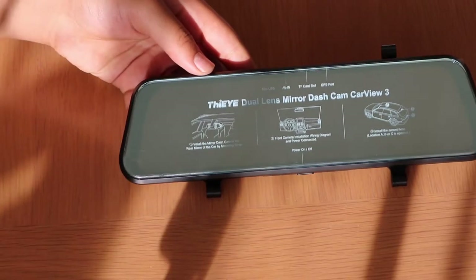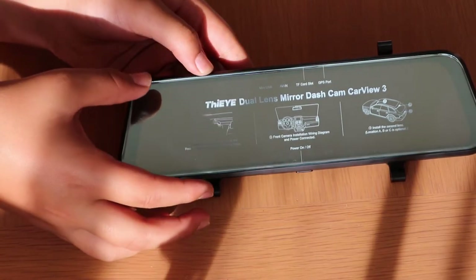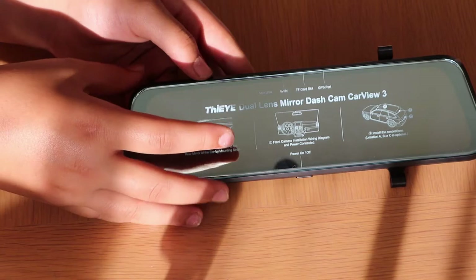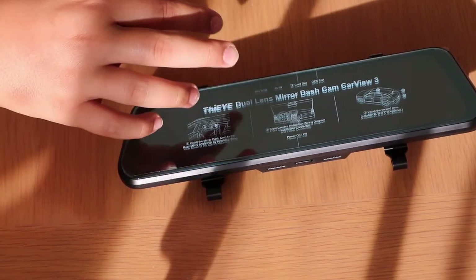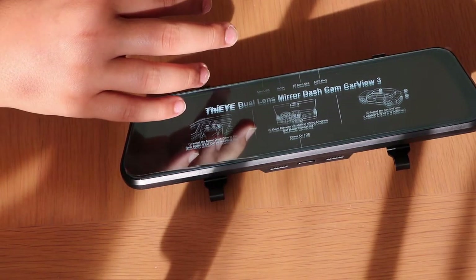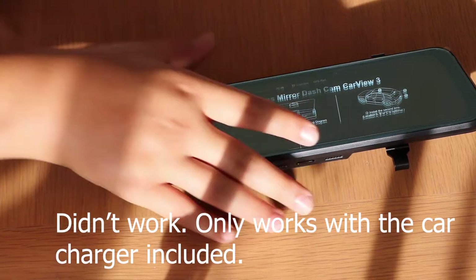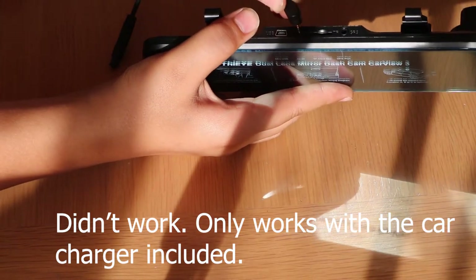There's quite a few accessories in here — a sticker, a wire, a manual, and some other cards. Here's the dashcam itself; it's quite big in person. On camera it might not look that big, but it's pretty big compared to a normal one. Let's just plug this into my power bank.